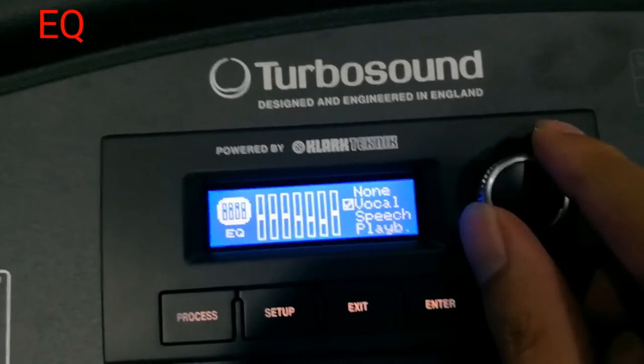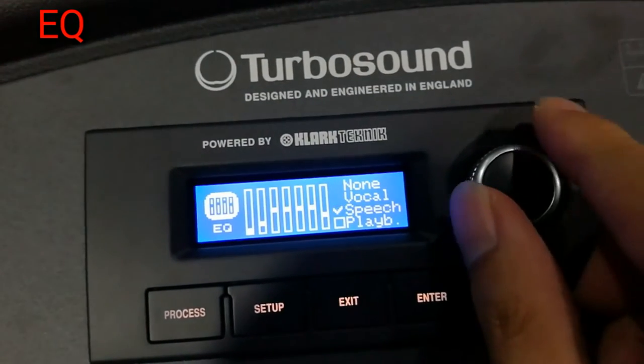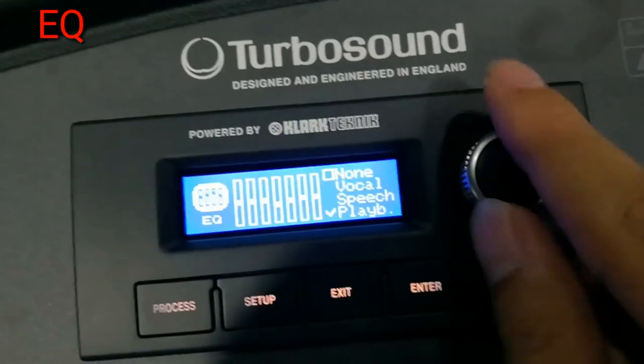It has an EQ which has a setting of vocal, speech, and playback, or you can do it flat.